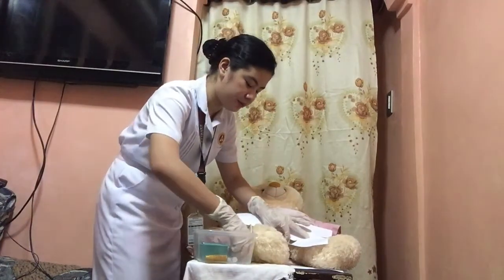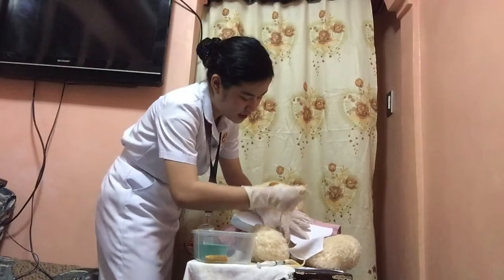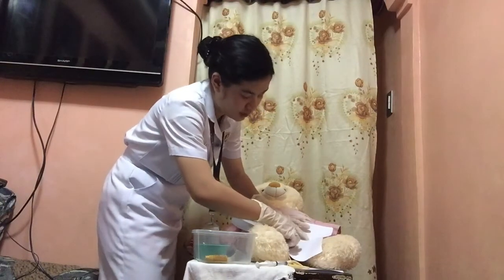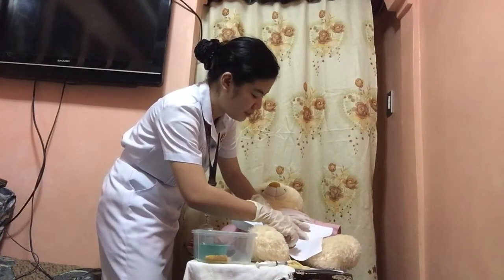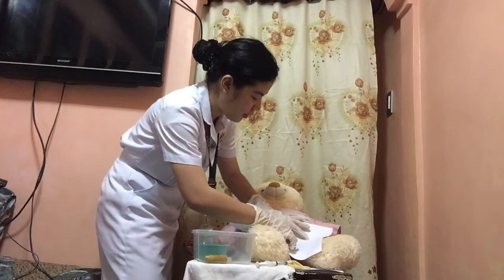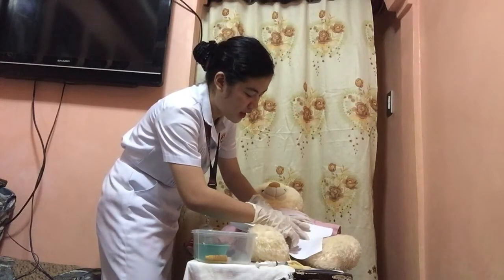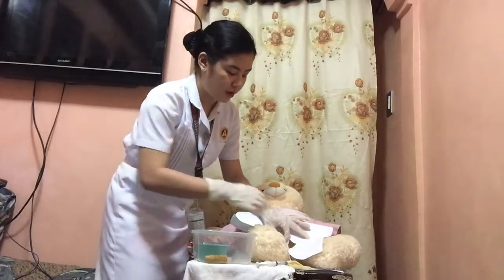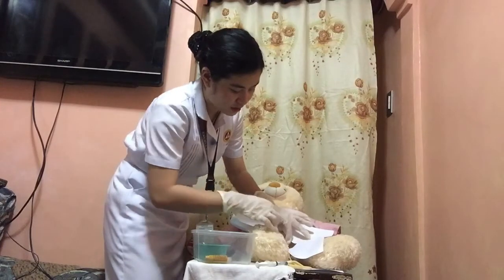Insert the catheter about 7 to 7.5 cm or 2 to 3 inches, or until urine flows. Do not use force to push the catheter into the urethra. Ask the patient to breathe deeply — kindly breathe deeply, ma'am — and then gently rotate the catheter if slight resistance is met at the external sphincter. For the indwelling catheter, as urine drains, advance the catheter an additional 2.5 to 5.0 cm or 1 to 2 inches.